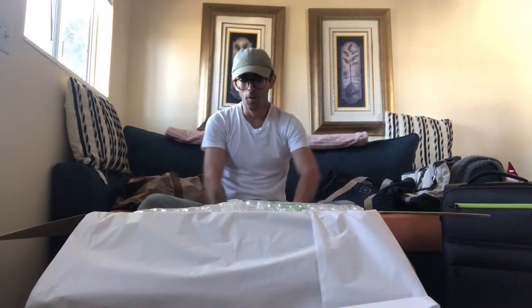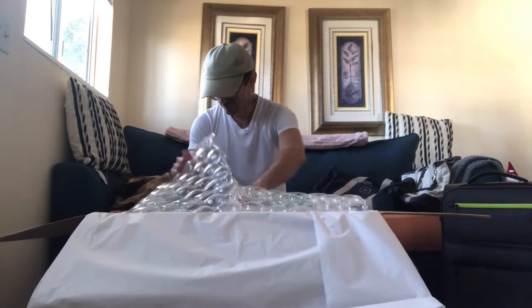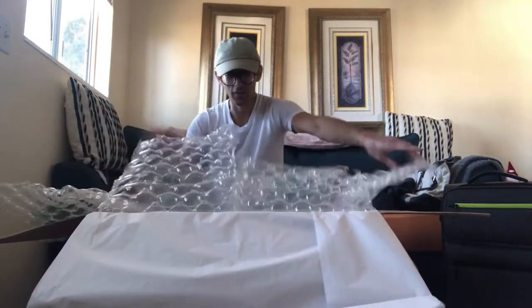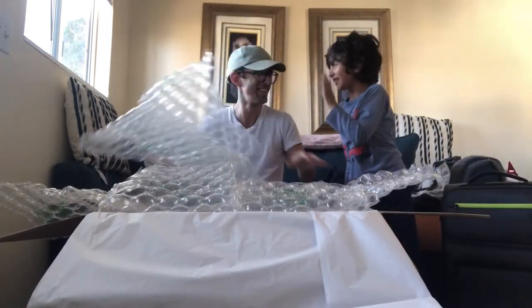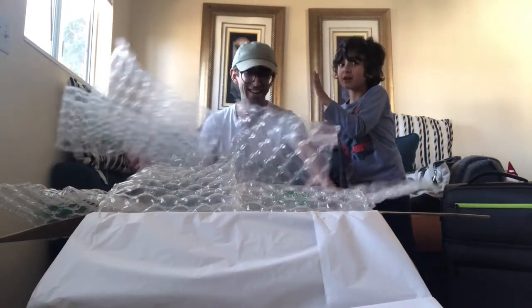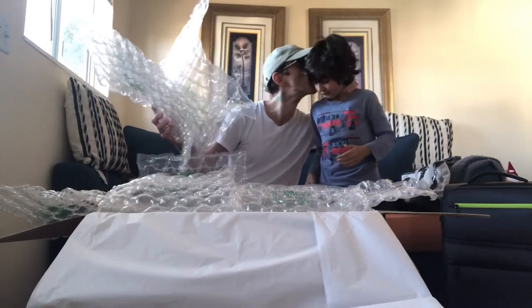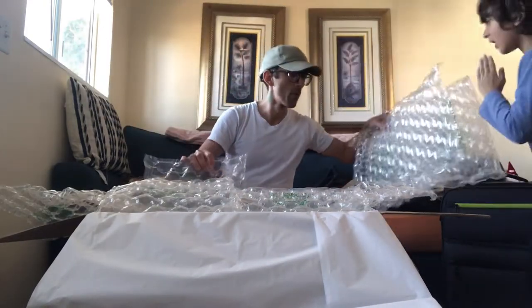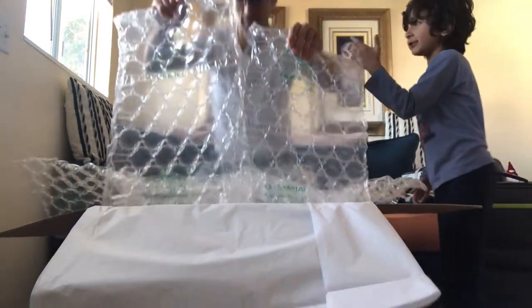Oh my God. Lots of bubble wrap. Oh boy. This is insane. What the hell is going on here? Is that a bubble for me? Yeah, you can have the bubble wrap — this is my son. So let's put the bubble wrap over here. I'm just going to throw it over here for right now.